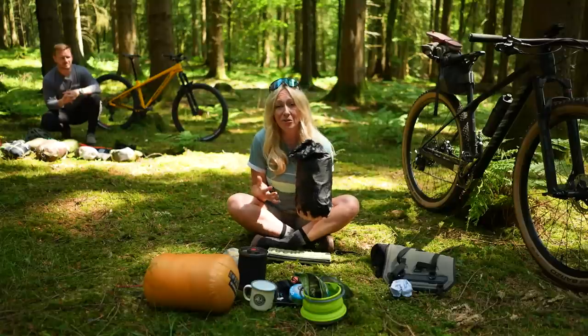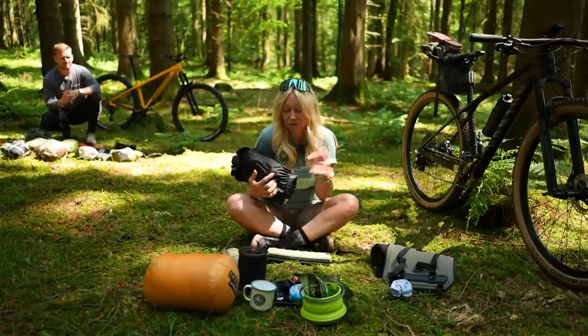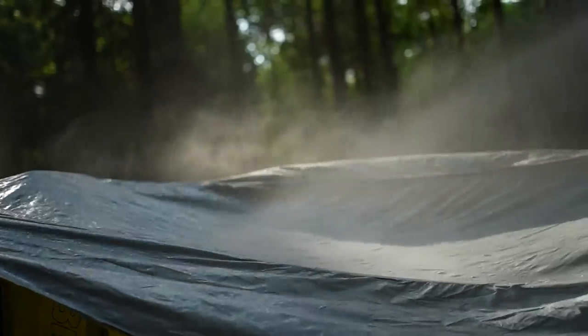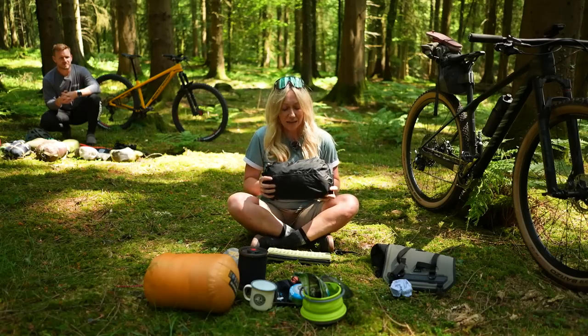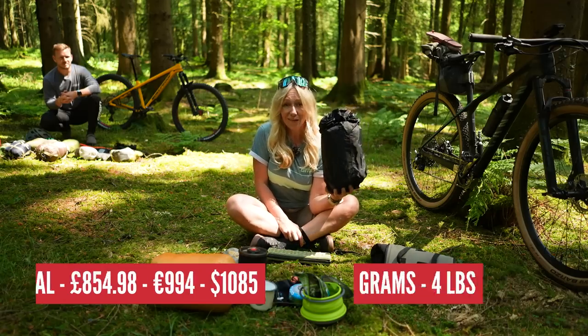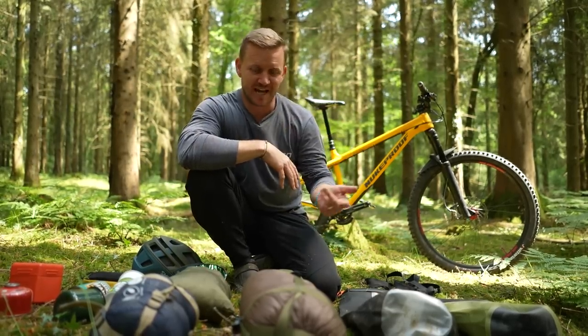This is the Topeak Bike Camper Tent — it is specifically for bike camping. It has no poles at all; it uses your wheel and your bike as the poles effectively. It's a water-resistant, polyurethane-coated outer shell with an inner shell to keep bugs and creepy crawlies out. It only weighs four pounds. That's pretty primo.